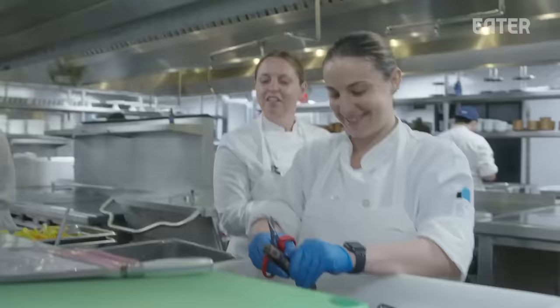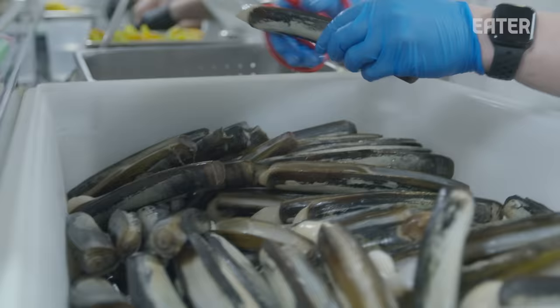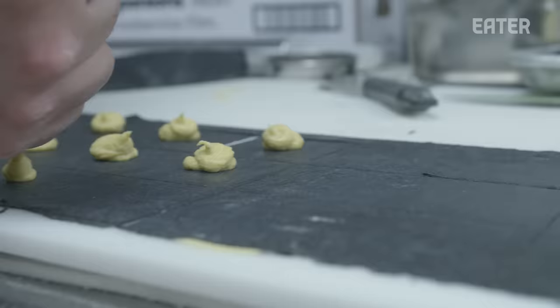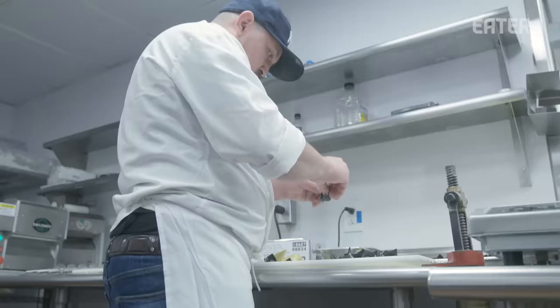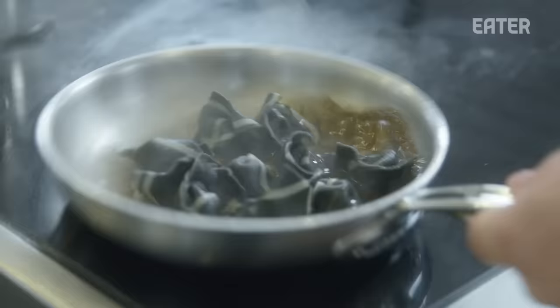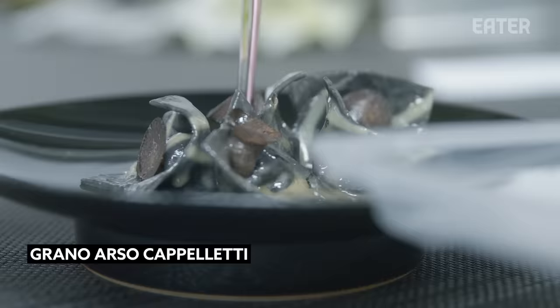This is Renee — she's a sous chef on the pasta line and she's processing razor clams, which go on the corn capoletti dish. We cut them into little discs so that they're pretty and fancy. We use the trim for the brown butter and black truffle sauce. The third course on the menu starts with the pasta courses. This menu is a corn capoletti made with grano arso, which is like a burnt flour, corn, and black truffle.